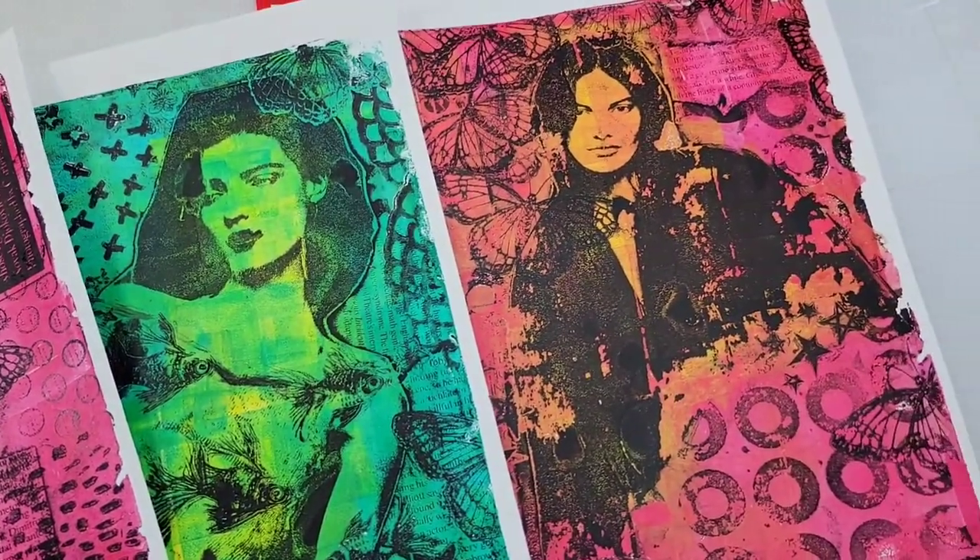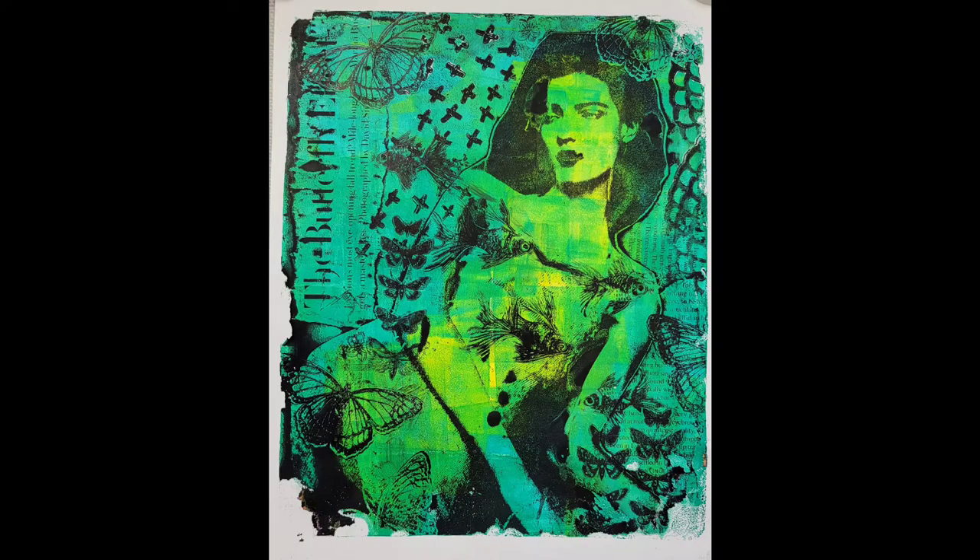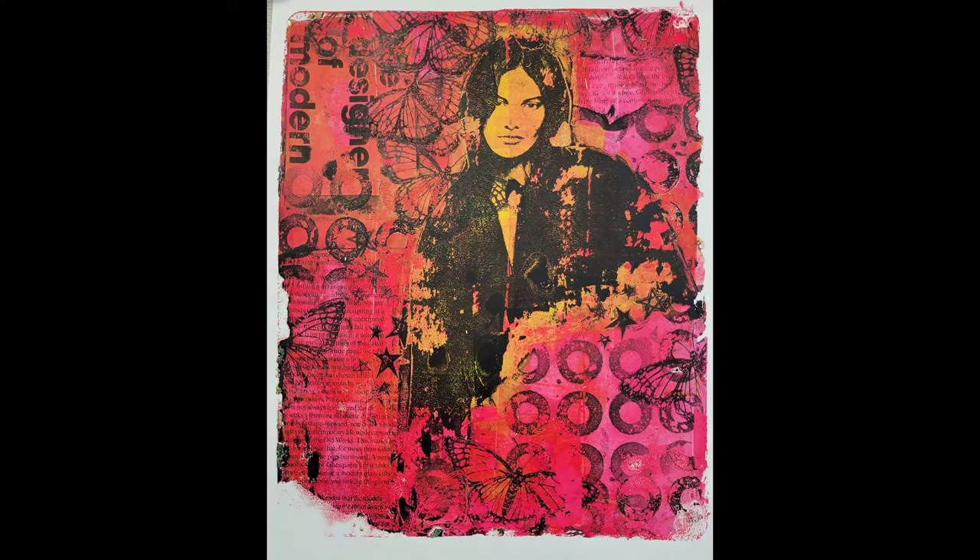Well, I hope that you enjoyed this tutorial. I definitely had a lot of fun making it. And I hope you make your own collages, monoprints — whatever you want to call them — and have fun. For more gel press ideas, be sure to stop by gelpress.com. Thanks for watching.